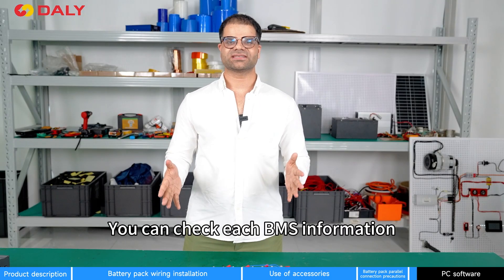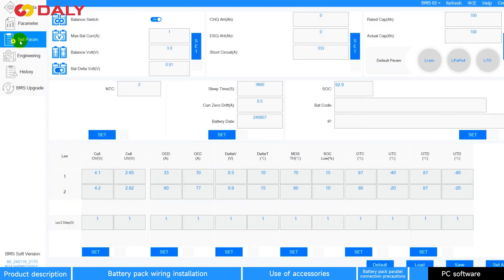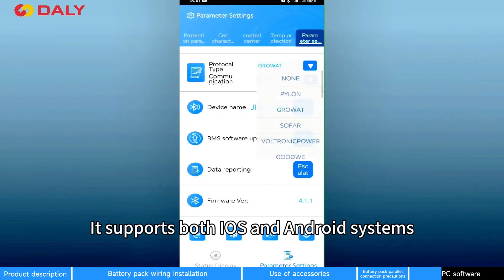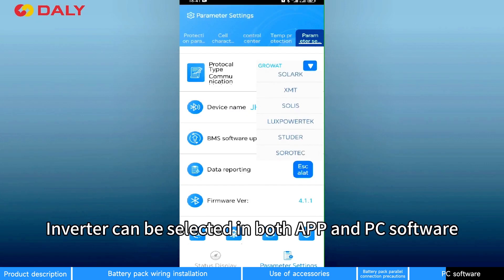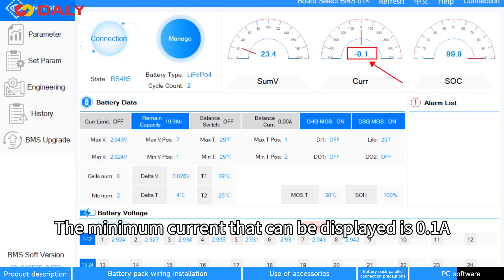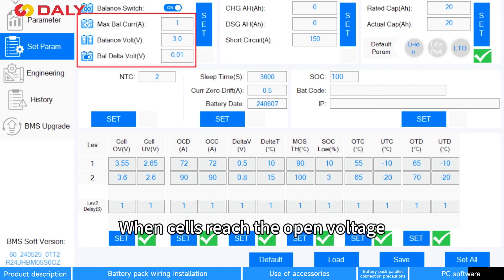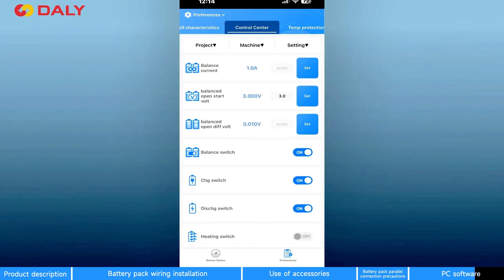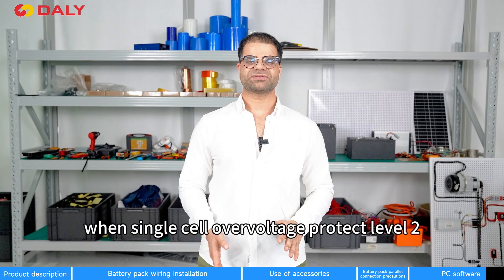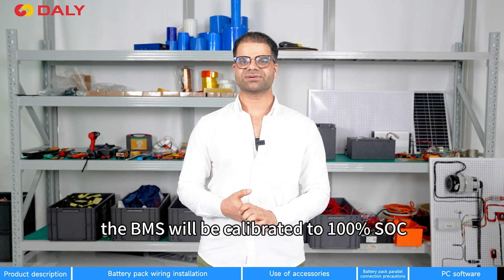You can check the BMS information on PC software or LCD display by switching the BMS ID. In order to connect to the PC software, you need to download the drivers for CAN and RS-485. It supports both iOS and Android systems. Inverter selection is available in both the app and PC software. The minimum current that can be displayed is 0.1A. Balancing open conditions are when the cells reach the open voltage and there is a voltage difference, which is 0.01V by default, and the balancing will be triggered. For SOC 100% calibration, when over-voltage level 2 is triggered, the BMS will be calibrated to 100% SOC.